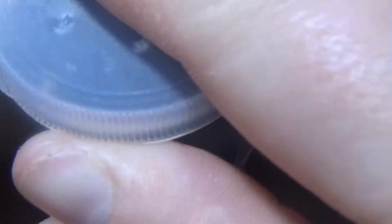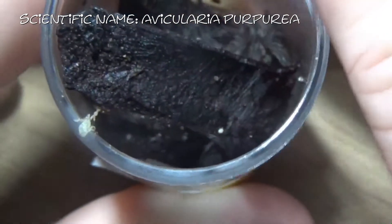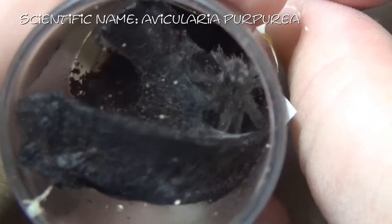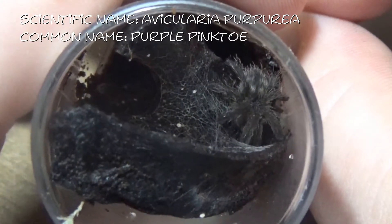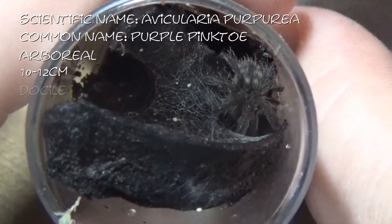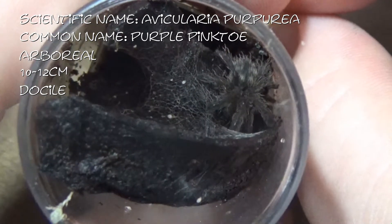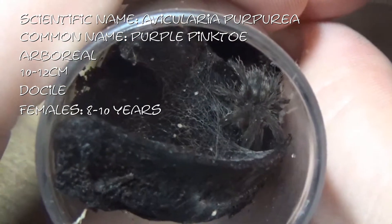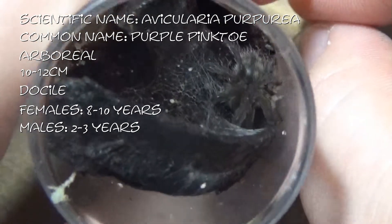This is the last Ovicularia I got from him — this is an Ovicularia purpurea, and there it is down there. This is a Purple Pinktoe. These guys come from Ecuador. Again, an arboreal species getting between 10 and 12cm, generally quite docile — you can see the general pattern that's happening here. Females of this species live 8 to 10 years, so it's not quite as long as the others, and males two to three years. And this is Kingsley.